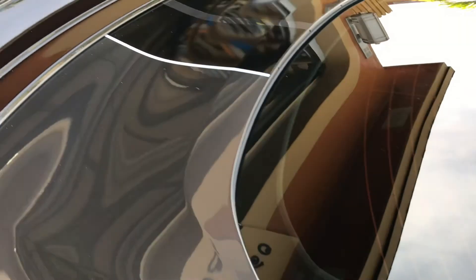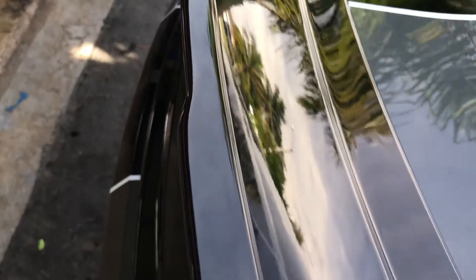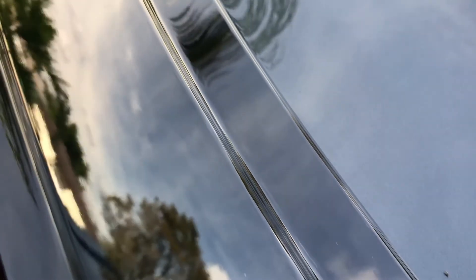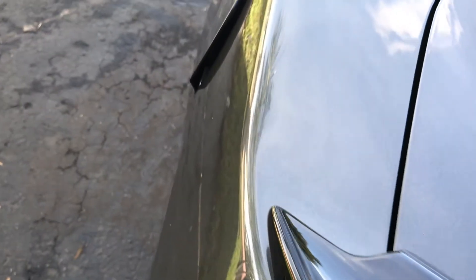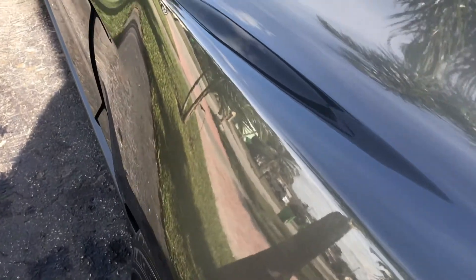Then we coated the trim. We also sprayed the grills in the front and the grills in the lower valance in the rear. Next, we coated the glass with two coats of Ceramic Pro. All headlights and taillights got four coats of 9H and one coat of light. We then also did the door jams with a coat of light.